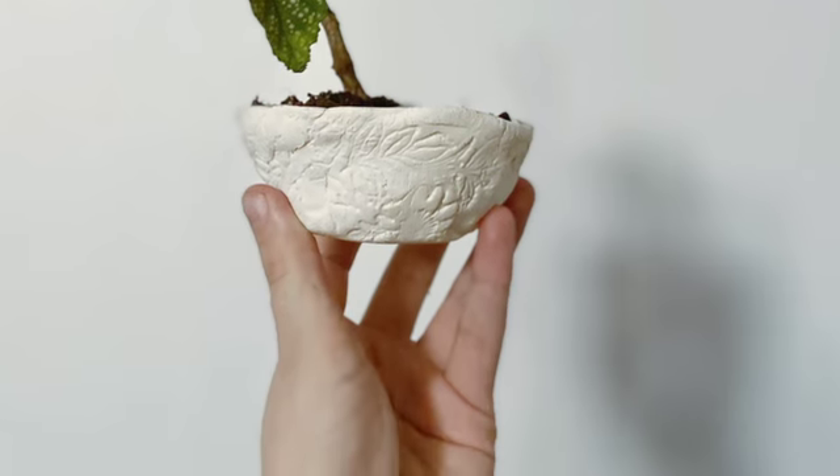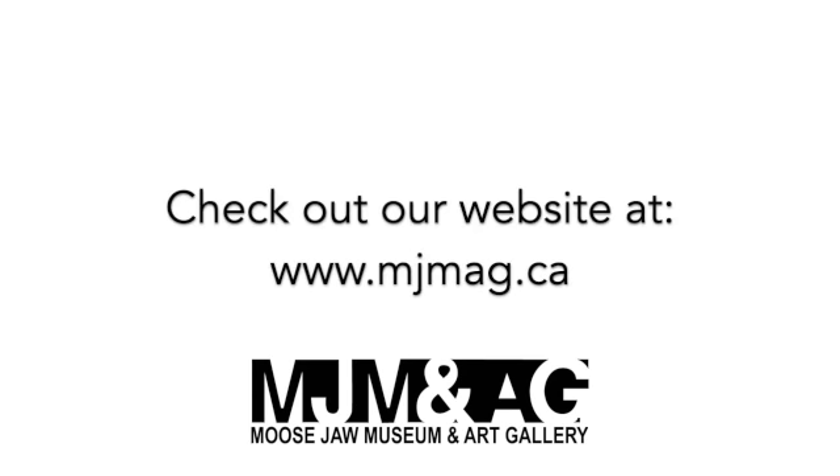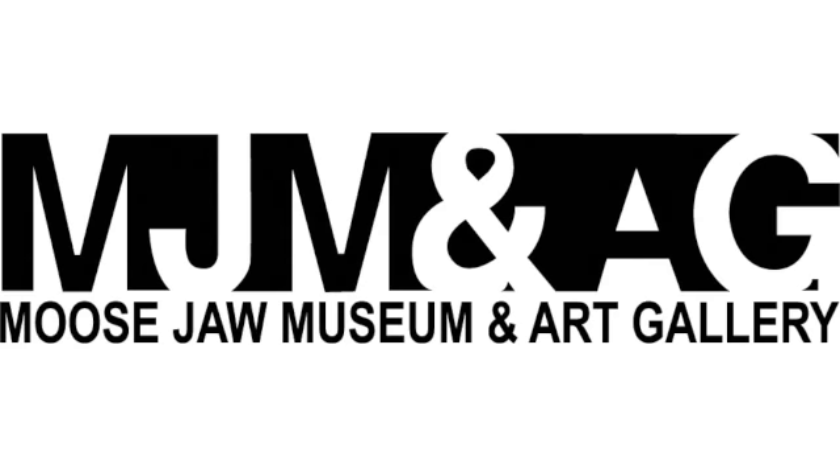Here is my finished product. We hope you enjoyed learning how to make a pinch pot. Make sure you check back for more at-home art videos, and also check out our website at www.mjmag.ca for upcoming events and news about our latest exhibitions. Make sure you check out Fire in the Belly at the Moustra Museum and Art Gallery.